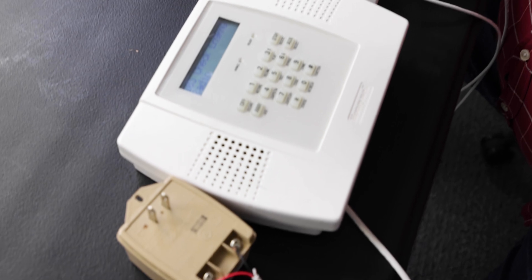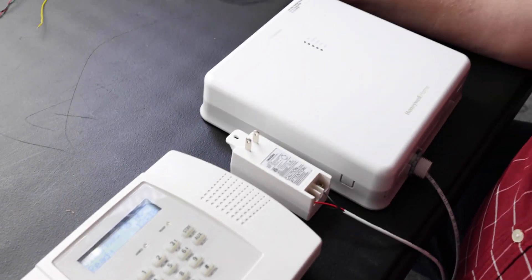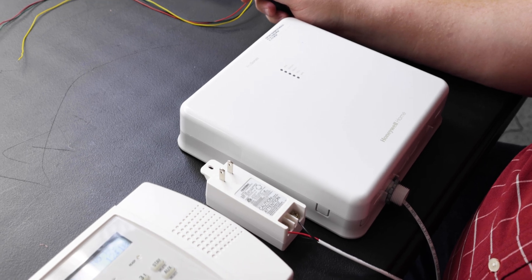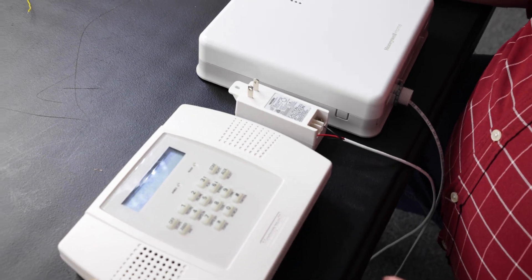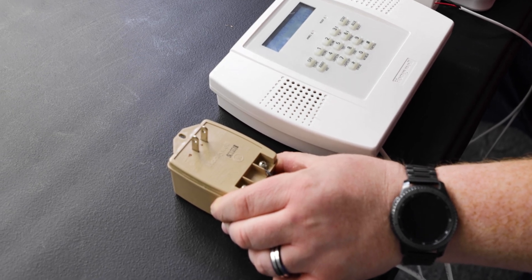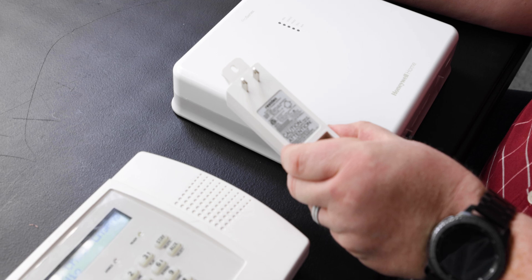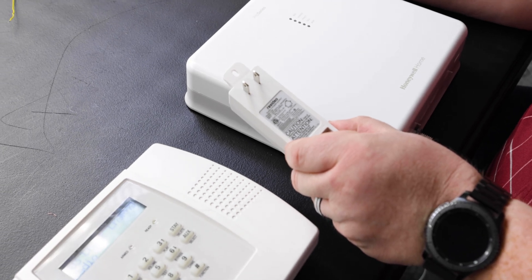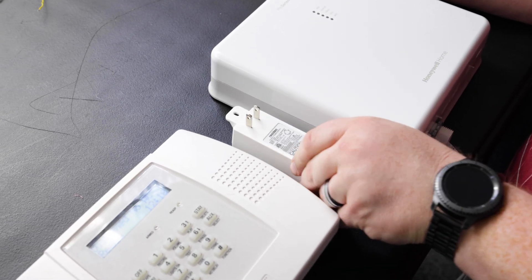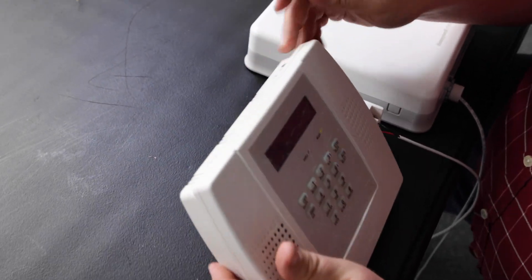Before connecting your L3000 panel to your external communicator, you're going to want to make sure you power down both the panel and your communicator before starting. We're going to use the L3000 power adapter, which will either be tan or white. Then we're going to use the smaller LTE-M or appropriate transformer for the communicator.